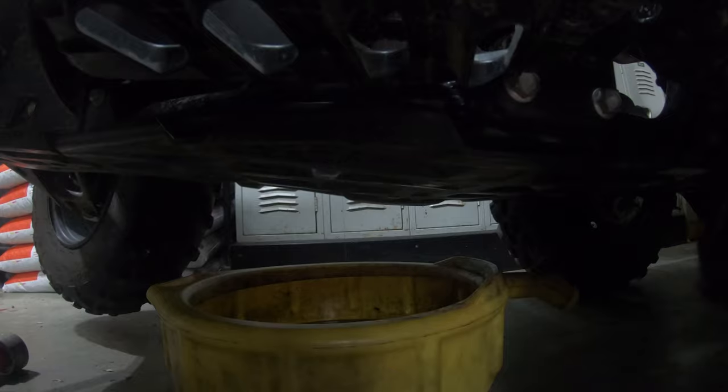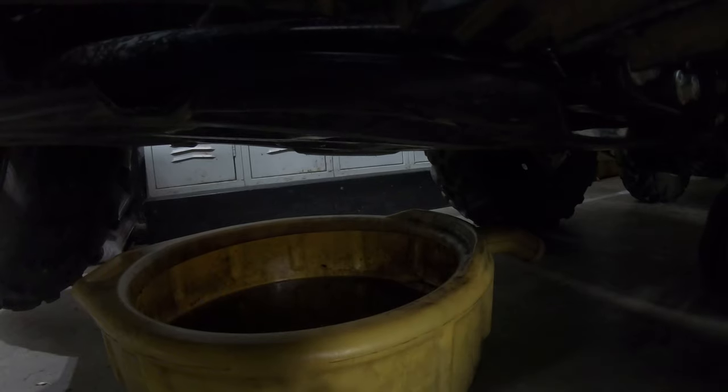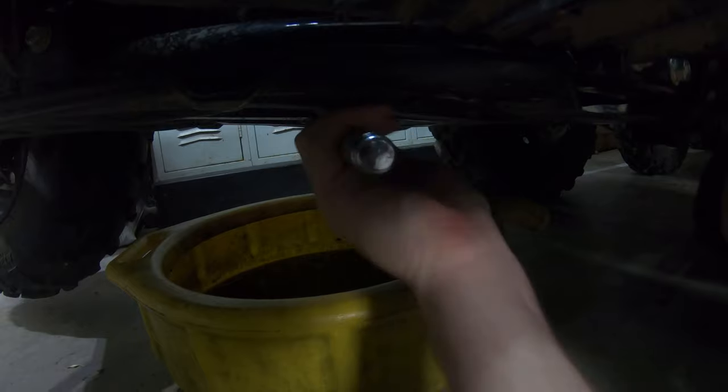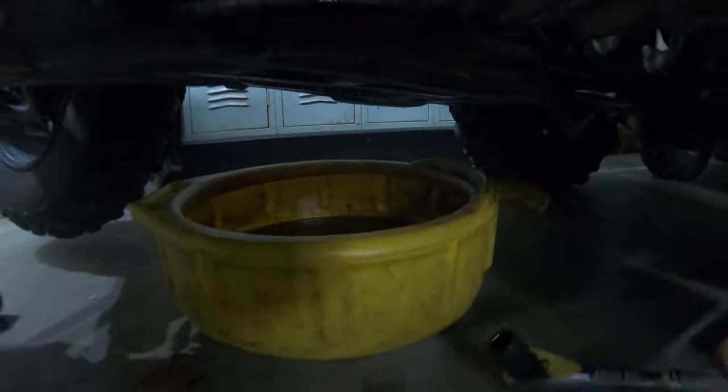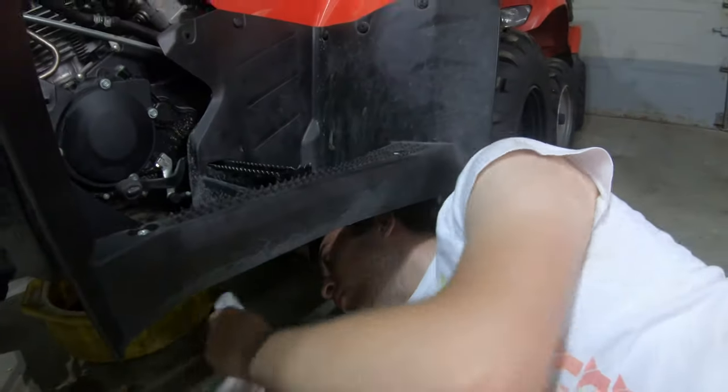You can see now that the oil is at a drip, so now we're going to put the drain plug back in. Before we snuggle with the wrench, we're going to wipe up all the oiled surfaces around the drain plug, and now we're just going to snug the drain plug. That's all you want to do — you just want to tighten that gasket so no oil leaks.